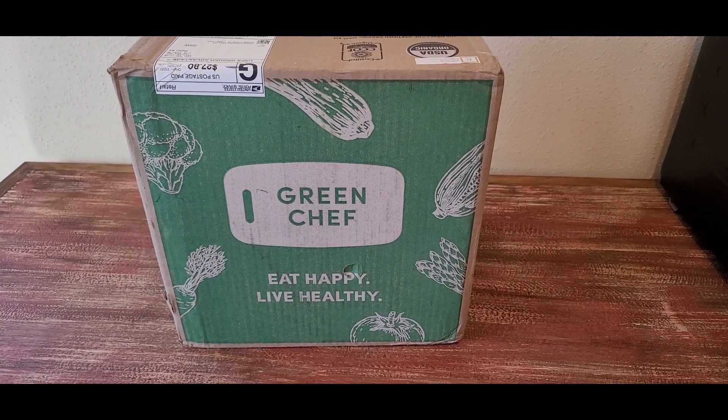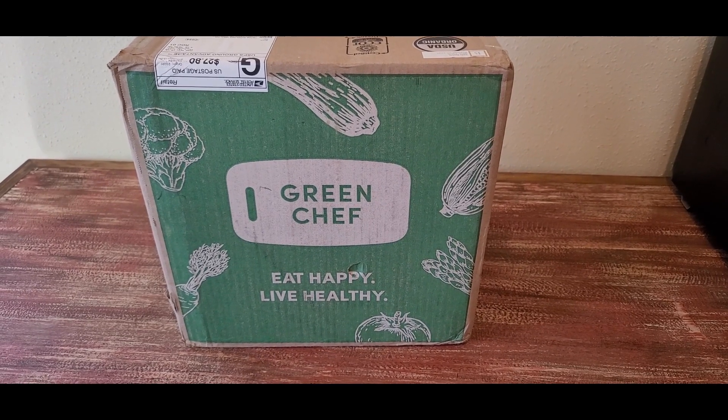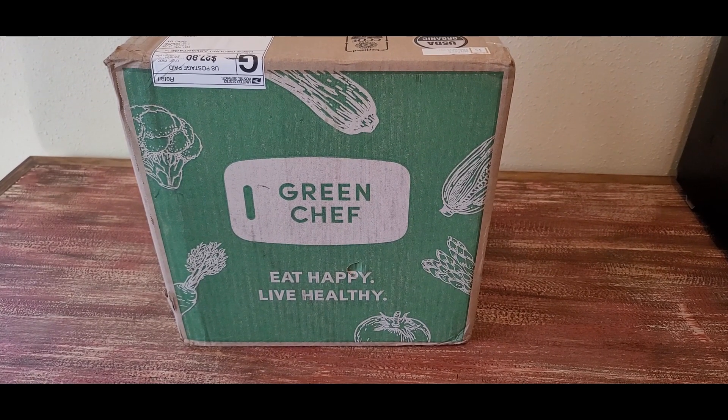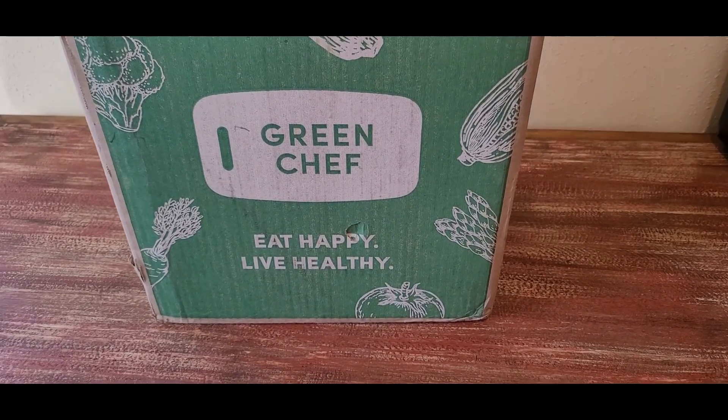What's going on guys? Massacred Cinephile, back with you again. Just got in this box. Very excited for this one, so stay tuned. Let's open it up and see what's in the box.